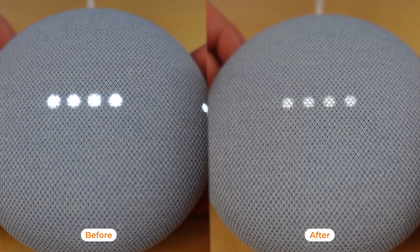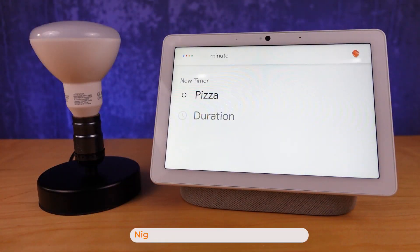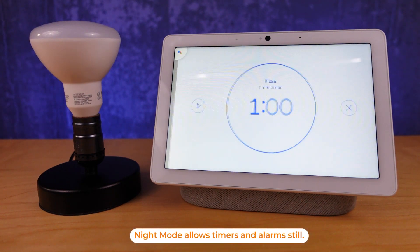One of the really nice things about night mode is that you can also turn on do not disturb mode, which stops all kinds of communication and sounds from coming through your Google Home Minis.